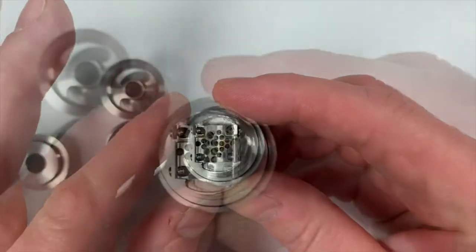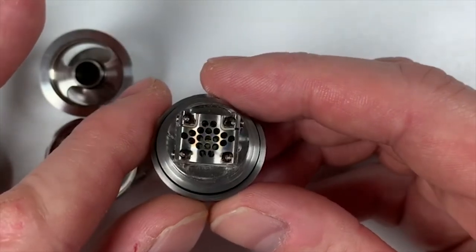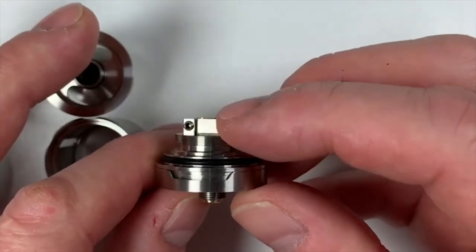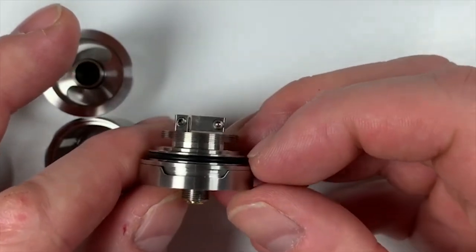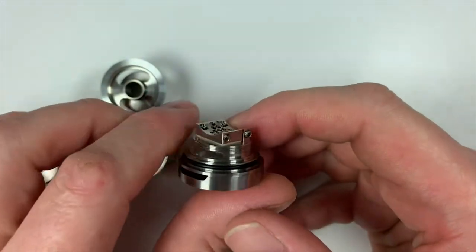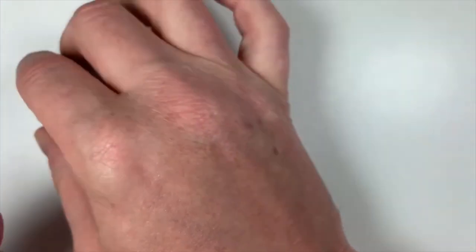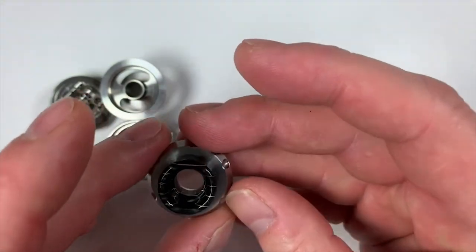Have a look at the deck — it's a honeycomb deck, dual coil. You've got hex screws in there; no flat heads or Phillips screws. Very nice indeed. All round, absolute superb finish. This is a 10 out of 10 every day for the finish on this. It's very, very well designed and very, very well built. The finishing on it is absolutely superb. There's no rough edges or sharp bits or anything else. It's just very, very well machined.